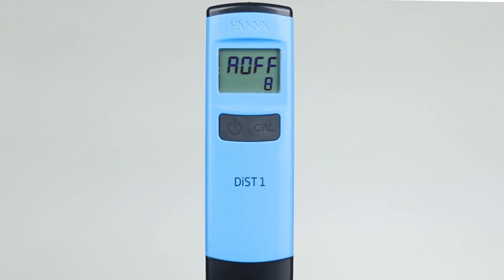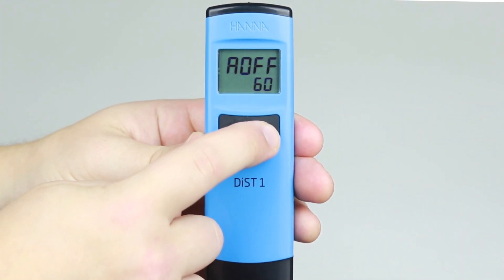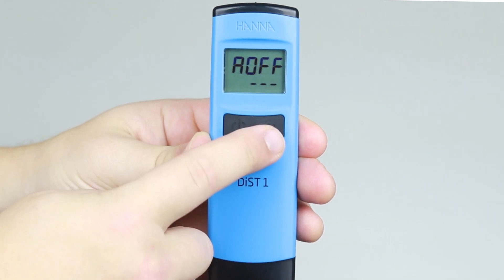The default setting for automatic shutoff is 8 minutes. Pressing the CAL button cycles through to 60 minutes, then disabled, and finally back to 8 minutes.